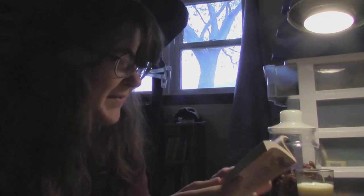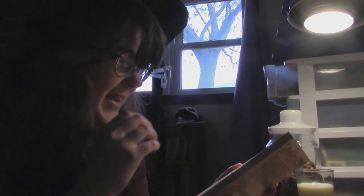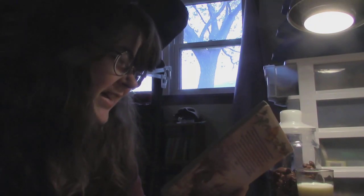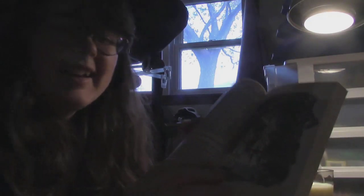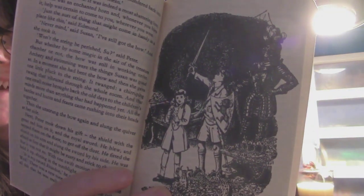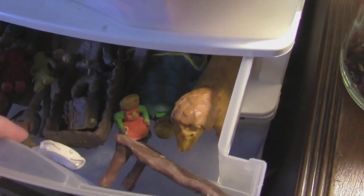One of my favorite moments in Prince Caspian is where they find the treasure chamber in Caer Paravel, and Peter finds his sword, Rhindon, and holds it up. I love that illustration too. Going through my old clay things kind of feels like when the Pevensies find their old treasure chamber in Caer Paravel.